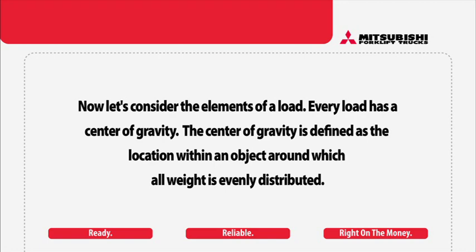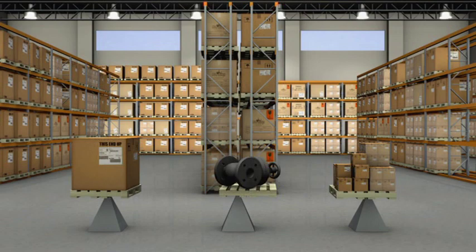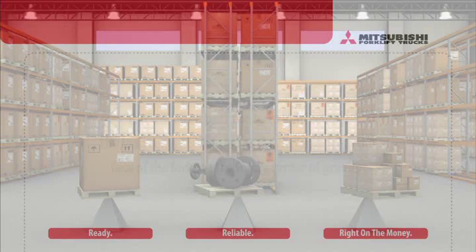Let's consider the elements of a load. Every load has a center of gravity. The center of gravity is defined as the location within an object around which all weight is evenly distributed. This definition remains true regardless of the object's shape. These three loads weigh the same, but because they have different shapes, they have different centers of gravity.